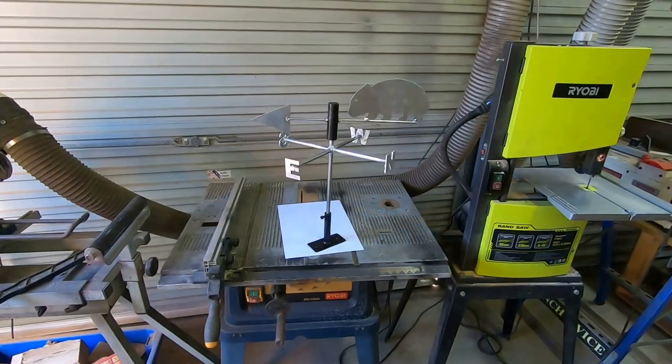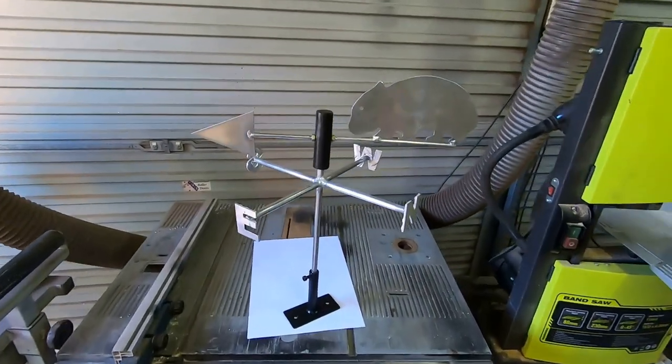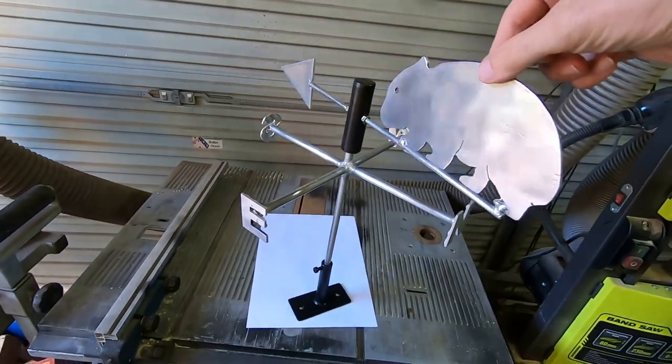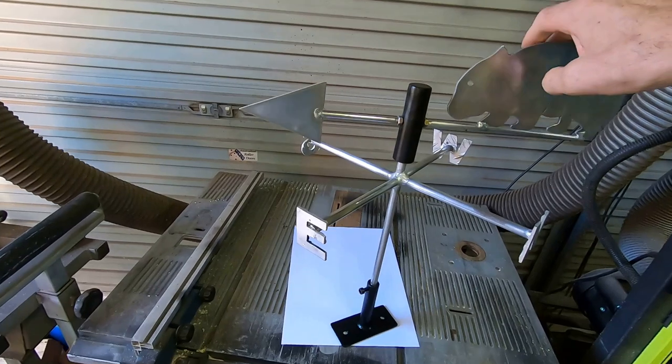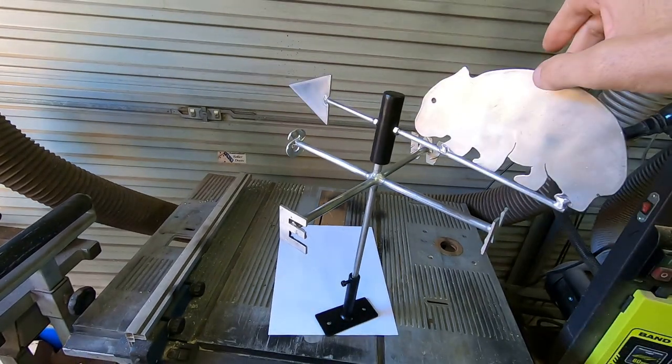A few days ago, I completed this little project. It's a wind vane with a wombat on it, made out of steel and aluminium, and it swings on roller skate bearings.